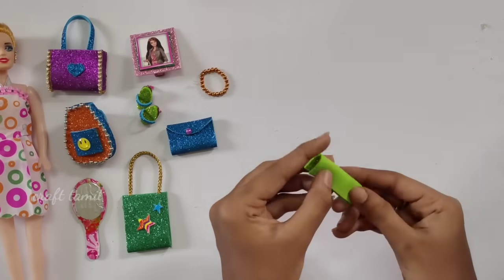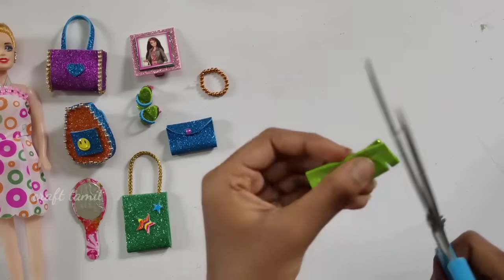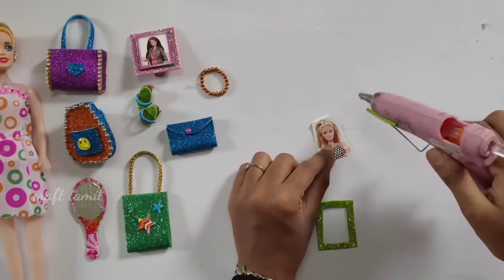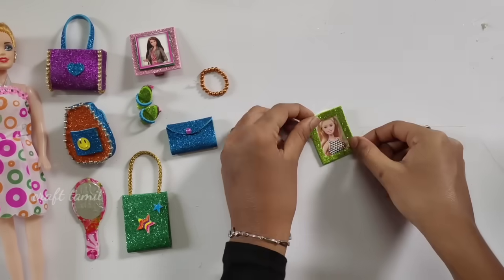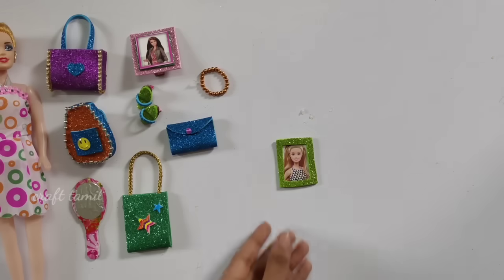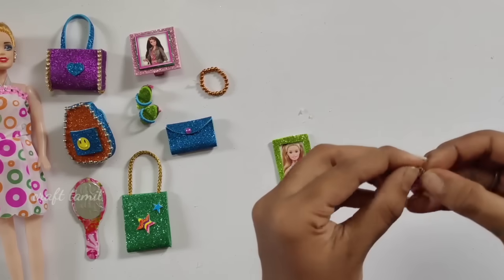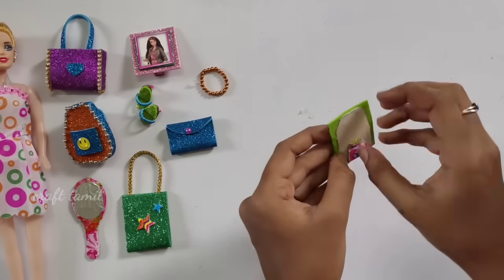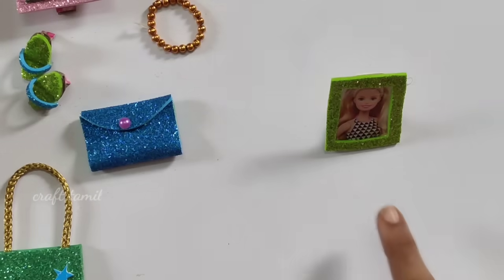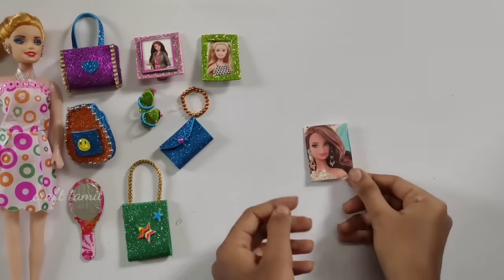This Barbie has a photo frame. This Barbie is made to match the square shape. This Barbie is cut. Please cut this down — this Barbie is made to do a photo frame. I will apply the foam sheet. Now we have a cute photo frame. Now we will cut the stand-up and apply it. We will apply the stand-up. Now we have a cute photo frame. I will tell you how to do this.